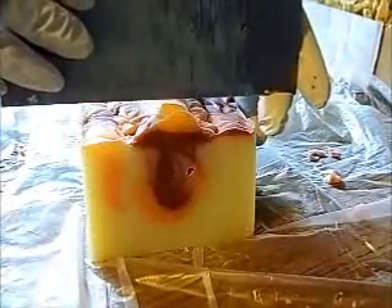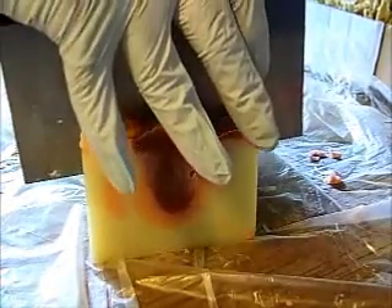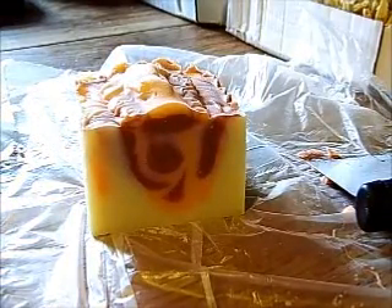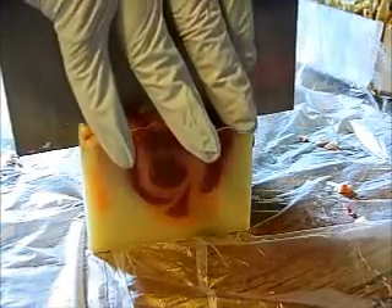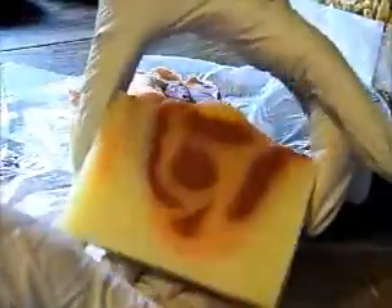For some reason I seem to be cutting these a little bit on the shy side, so since they're all consistently a little bit smaller, what I'll probably do is list them at a little bit cheaper price than my regular ones. I'll just have to pay attention and do better on the next batch.